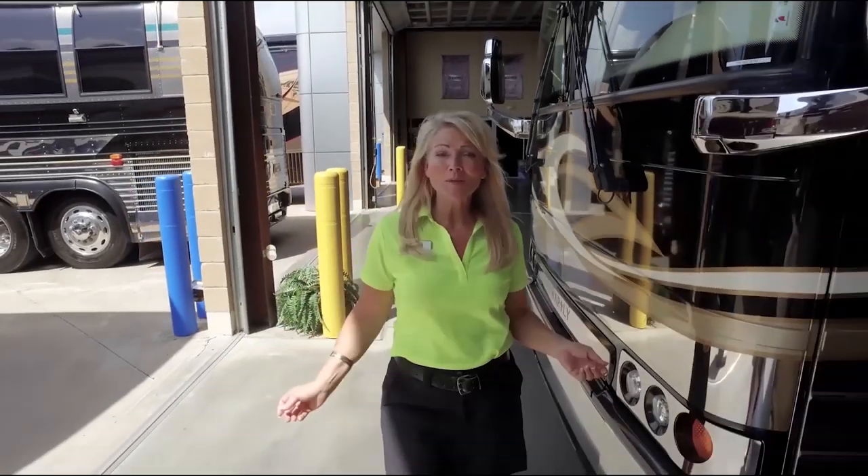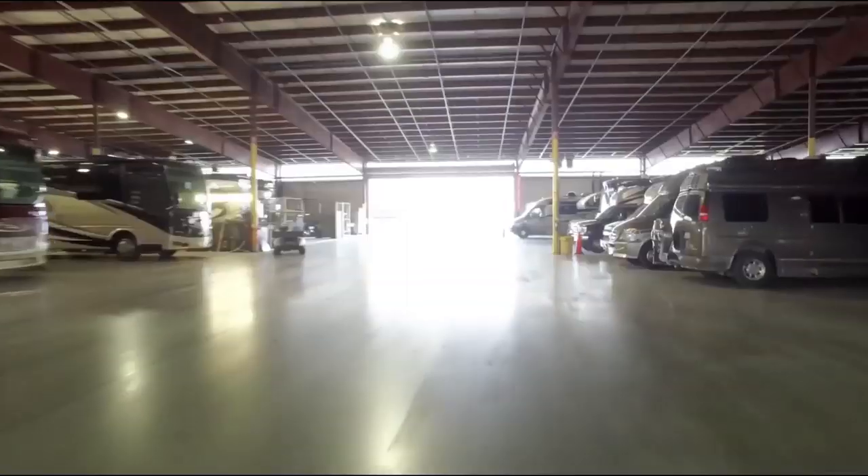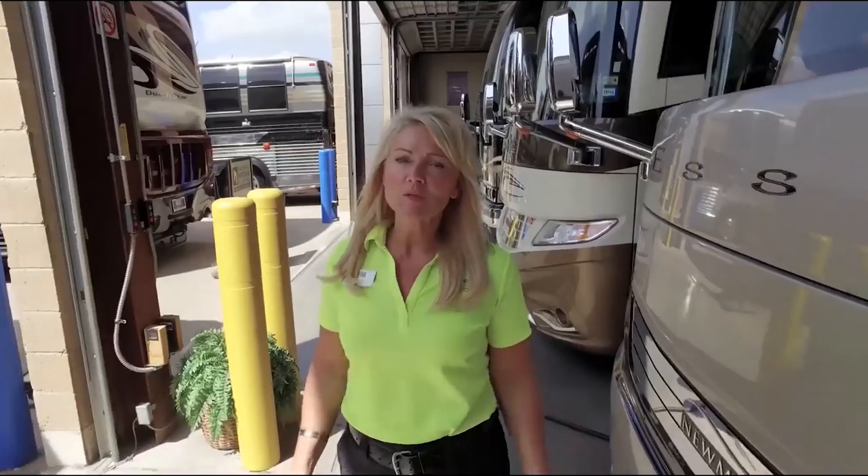Hi, I'm Angie. I want to welcome you to National Indoor RV Centers, where we specialize in the sales, storage, service, and detailing of only high-end new and used coaches.